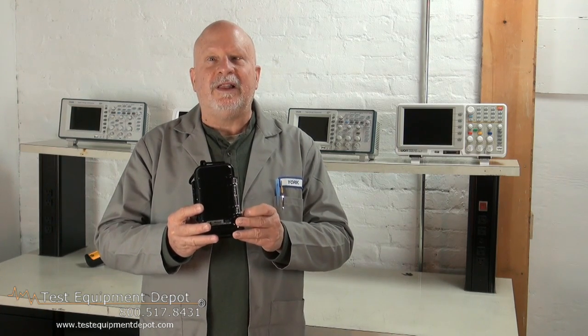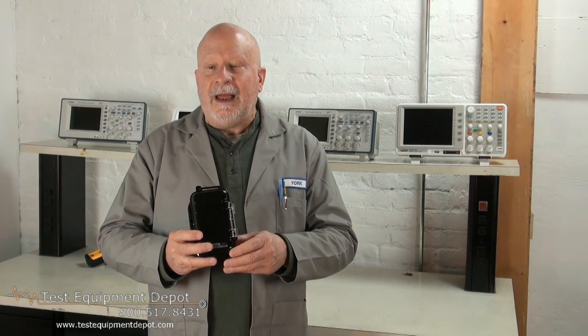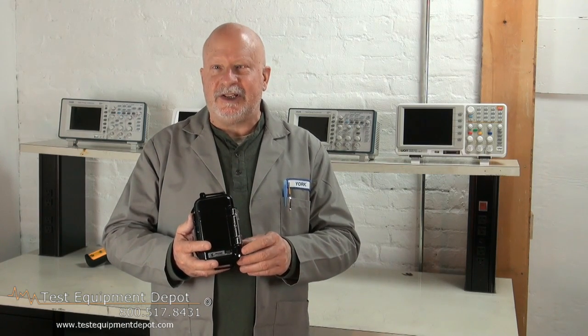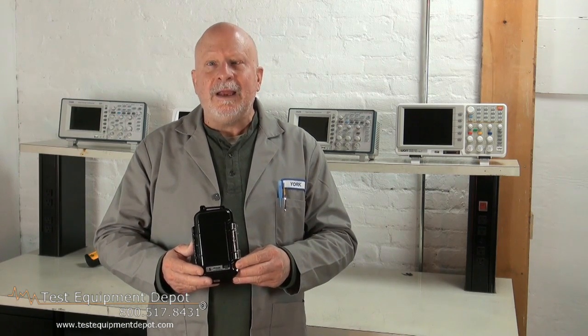It is available with clear and a solid color for the lid. However, this is not for swimming or submerging but offers excellent protection in foul weather. Thank you for watching. I am York with Test Equipment Depot.